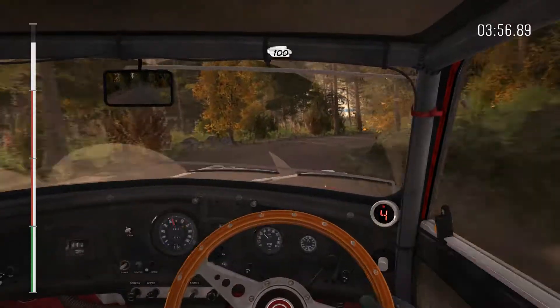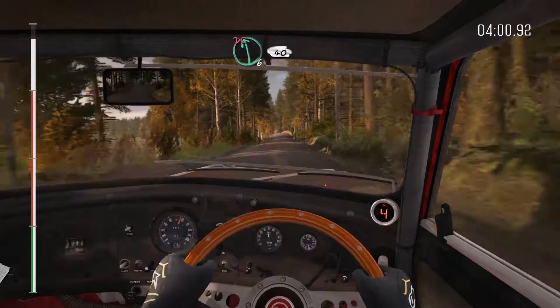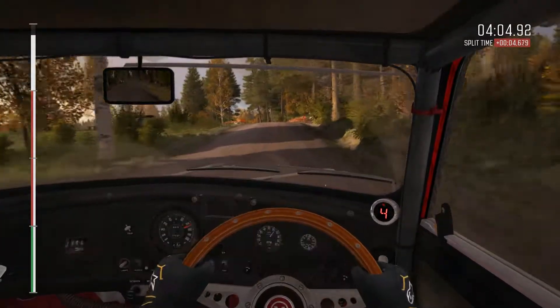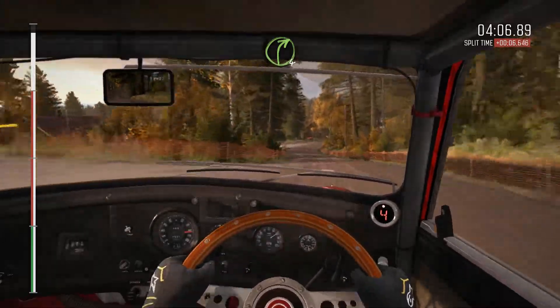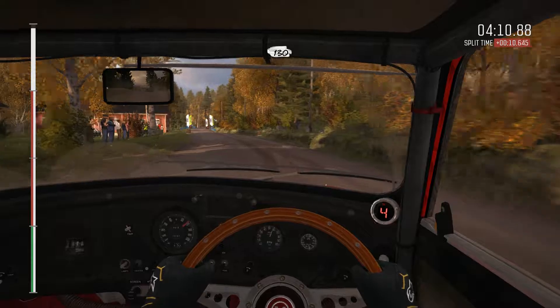And crest, 100. Left 6 on crest, don't cut. 40, right 4, keep in. 130, finish.